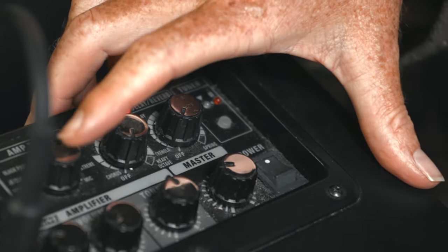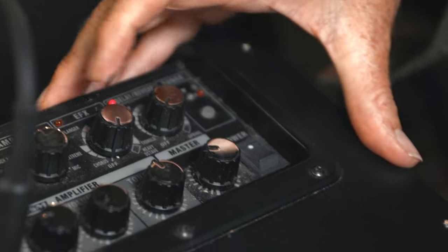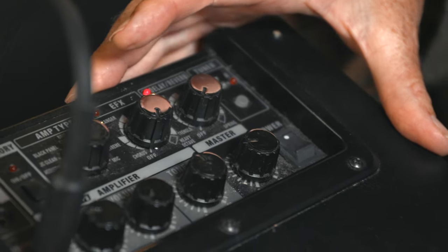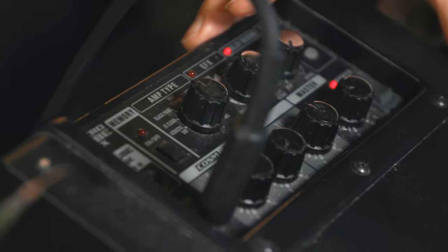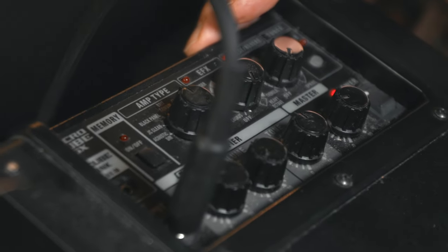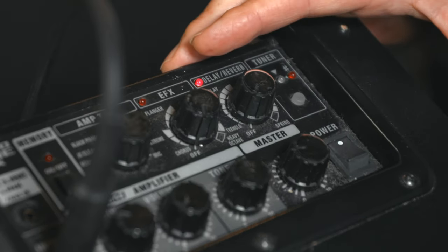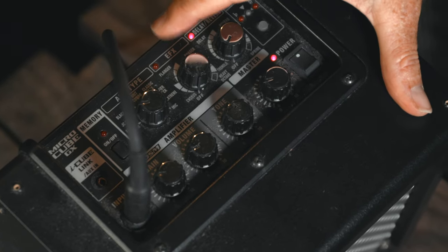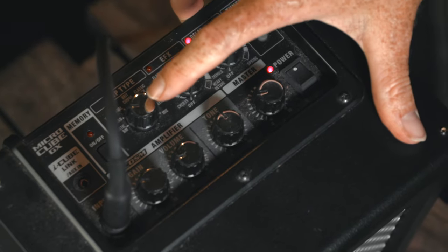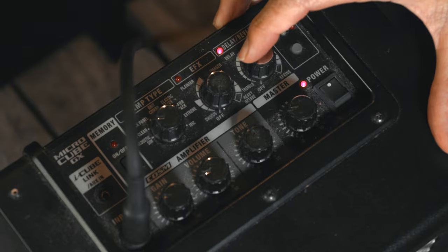If you want a cleaner sound, just go to a cleaner amp and turn up the volume. It's a simple setup — just a matter of playing around and finding the sound you love. There's also a tuner if you want to plug in a guitar. For a nice clean harmonica tone, set it on JC Clean, turn the master up a bit, and keep it on slapback only — no extra effects.